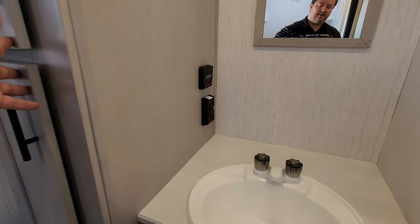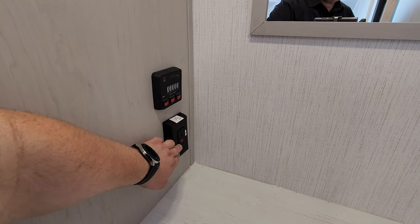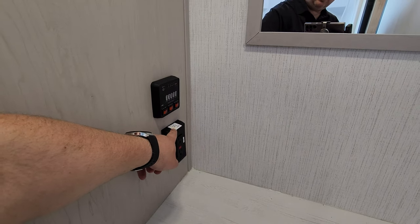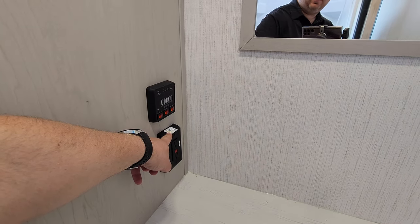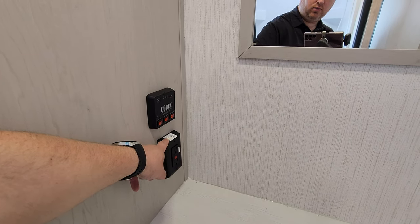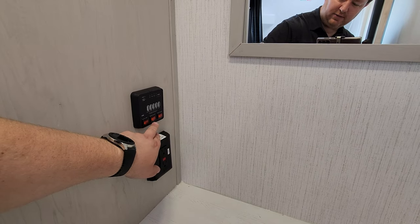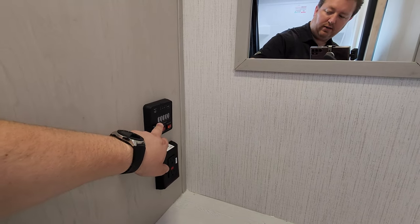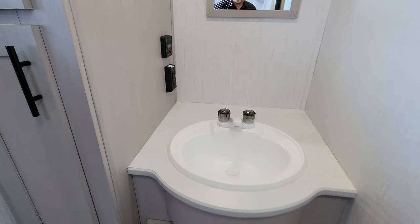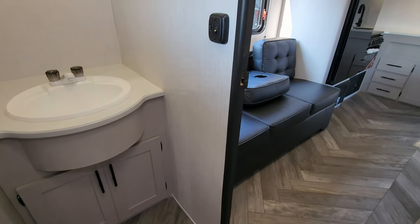On the side of the sink area there's an electric outlet which is a ground fault breaker, but it is also prepped for inverter wiring. So if you wanted to put an inverter for off-the-grid camping, it'll run some of your electric outlets. You have your water heater gas/electric buttons, water pump, and monitor panels for your holding tanks. There's also a little storage underneath the sink area.